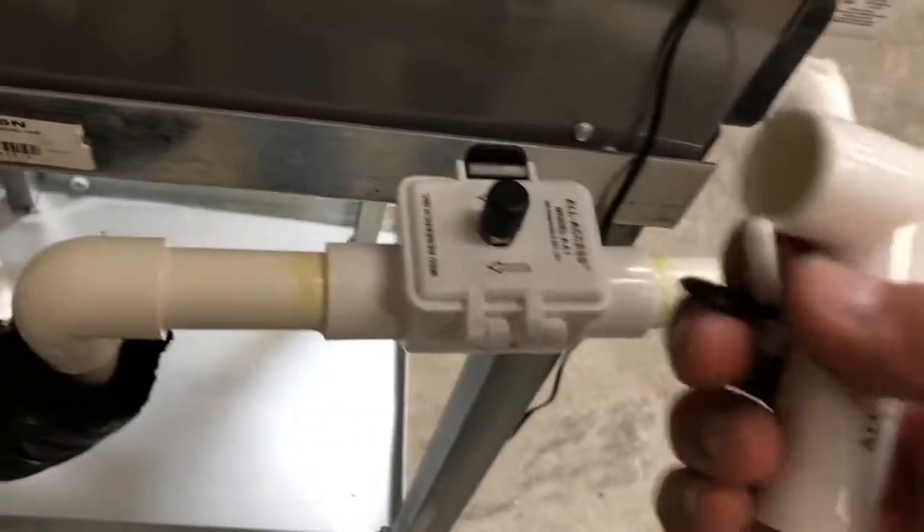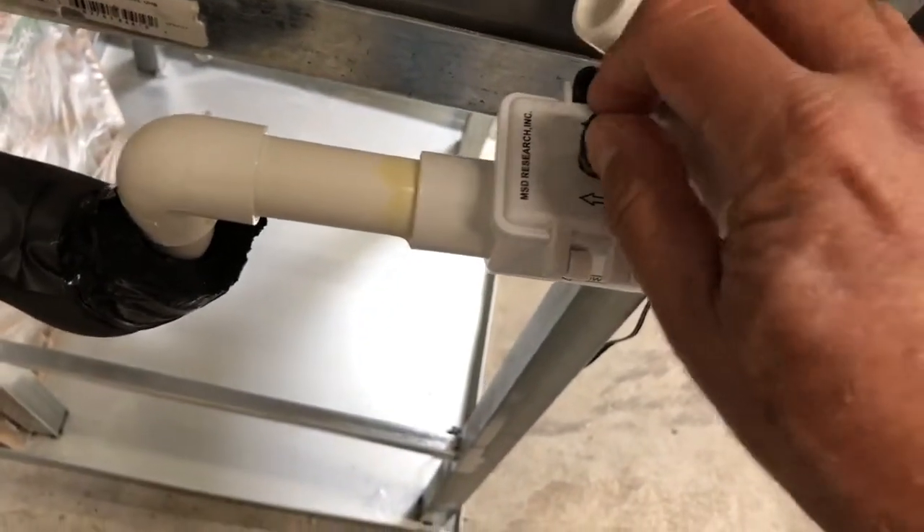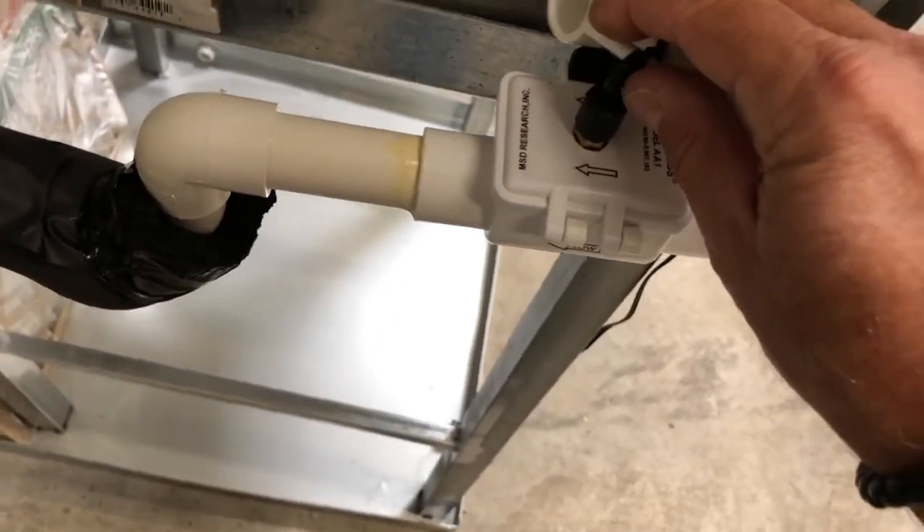The AA-1 adapter has a little band that allows you to keep it right on top here so it's always in place and ready for use.